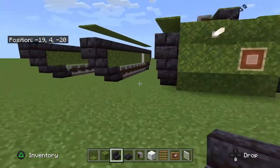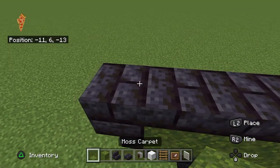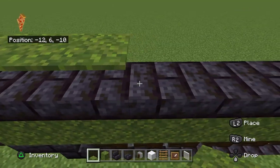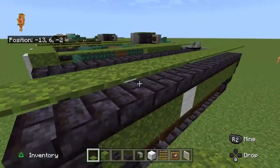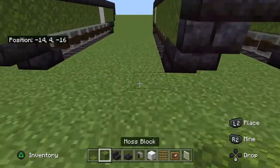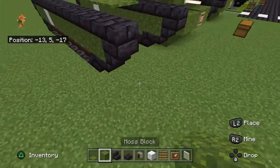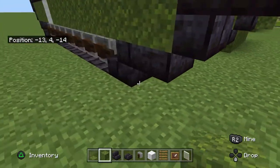This is an amphibious vehicle, so you can go on land and water. The LVT stands for Landing Vehicle Tracked. Now let's make the armour that goes on top of the tracks with moss carpet. Now we're going to make the underside of the vehicle — moss blocks.